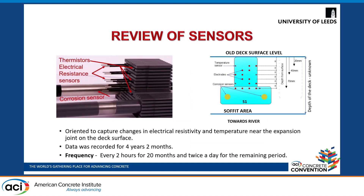These sensors consist of electrodes to measure electrical resistance and thermistors to capture temperature measurements. They were oriented to capture changes in electrical resistivity and temperature near the expansion joint. This data was recorded for four years and two months — every two hours for 20 months, and then twice a day for the remaining period.